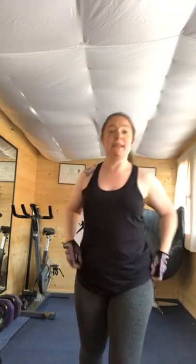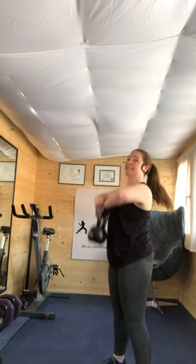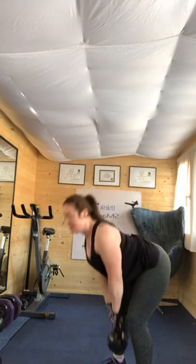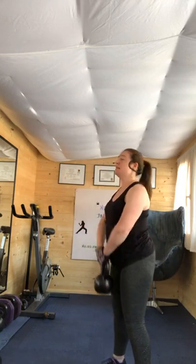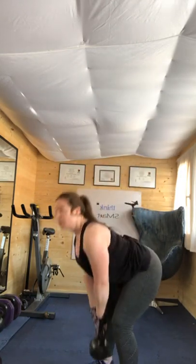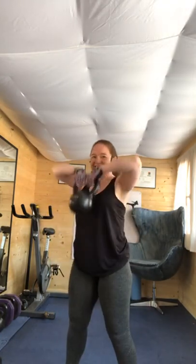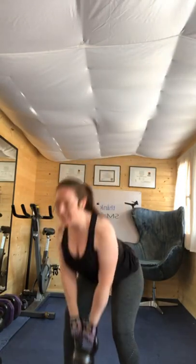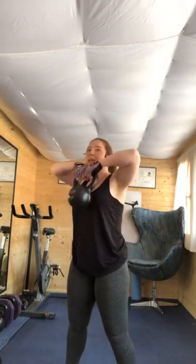Ten seconds left. Deadlift. Four, three, two, one. Check the back, folks — you need to roll those shoulders back and down. Stay strong, a little bit of tension between those shoulder blades. Halfway there! So tomorrow's class is going to be ten minutes of step, arms, and abs. Four, three, two, one.